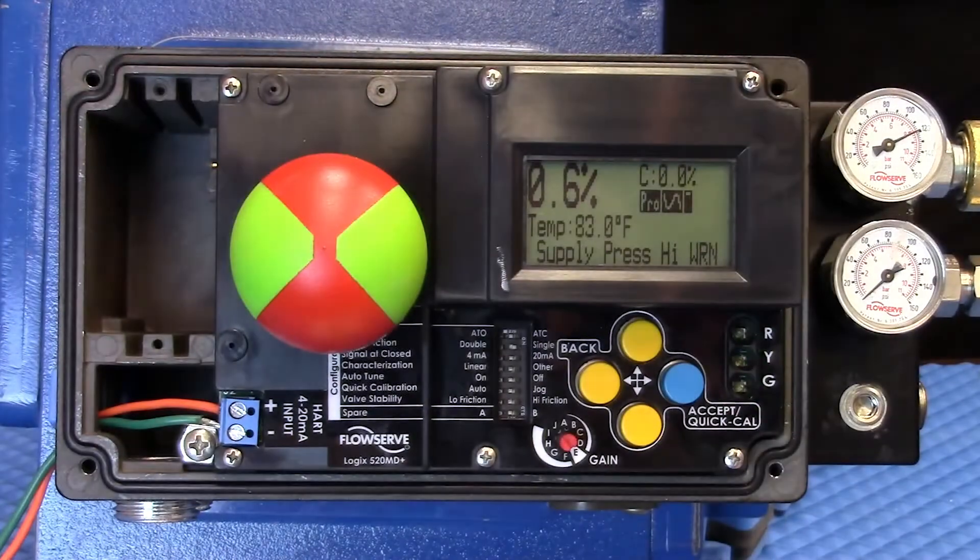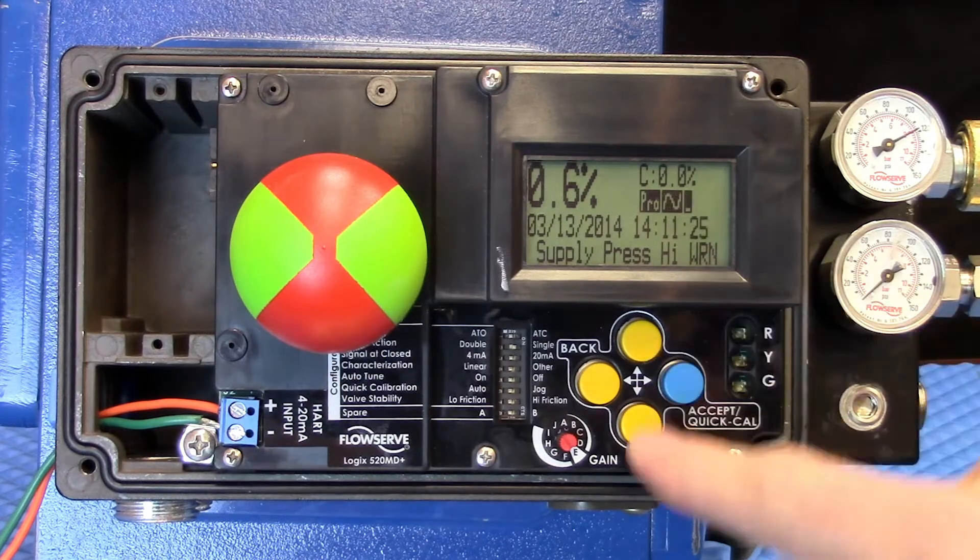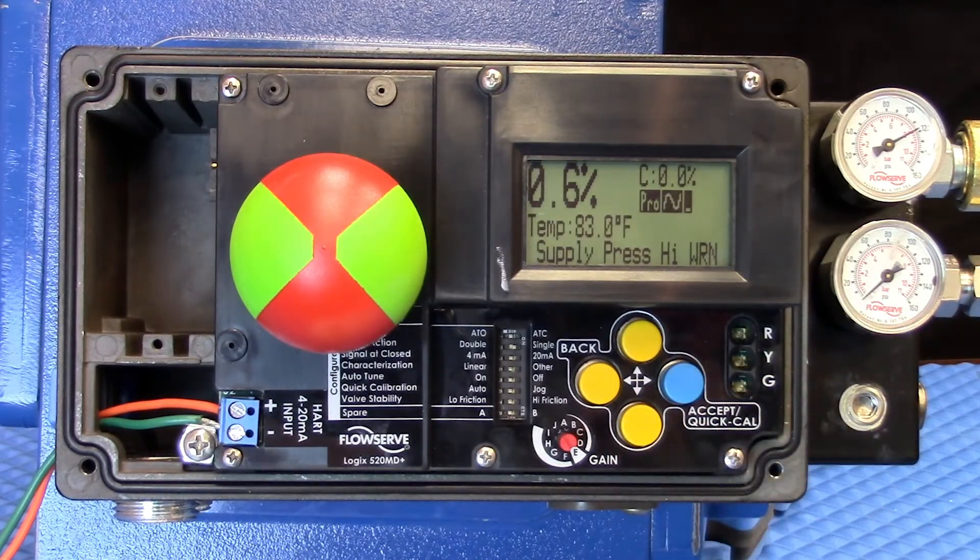If we remove the cover here in this introduction, we can see that there's a very familiar layout to the Logix MD Plus. We have the DIP switches, which allow us to set up how the positioner reacts to different installations. We have the Quick Cal, which allows just a one-touch calibration, which means that no handheld is required for commissioning. The interface will allow you to interact with the LCD display and will prove to be valuable in providing on-site diagnostic information without any additional devices needed.